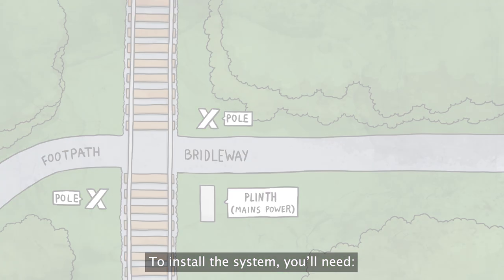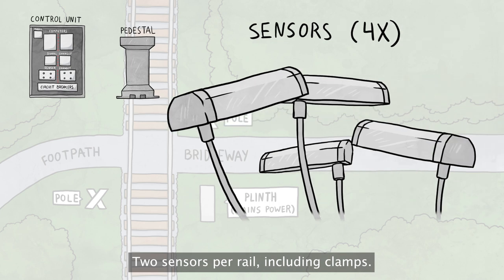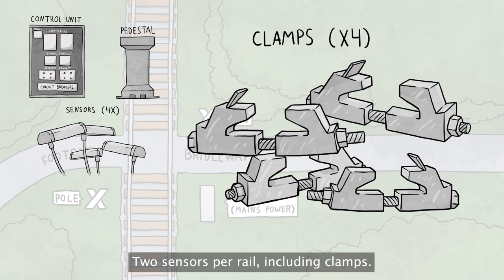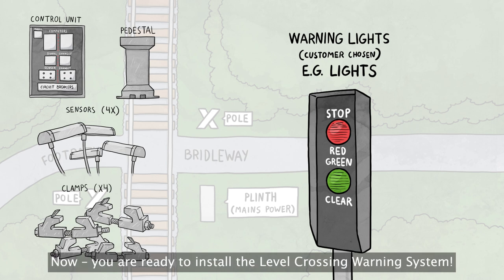To install the system, you'll need a control unit with pedestal, two sensors per rail including clamps, and warning measures such as lights and sounders. Now you are ready to install the level crossing warning system.